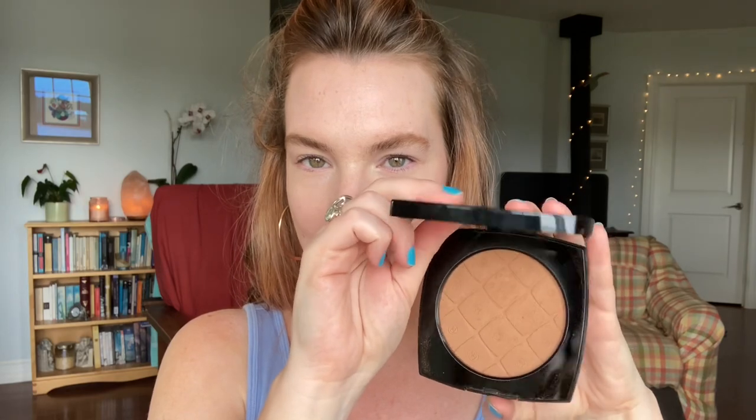This is new from their summer 2022 Le Beige collection. It's their Oversized Healthy Glow Sun-Kissed Powder, and I have it in the shade Sunshine Light. I think there are three shades in this range and this is the lightest one.